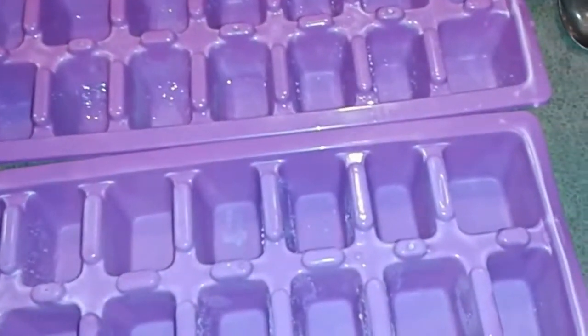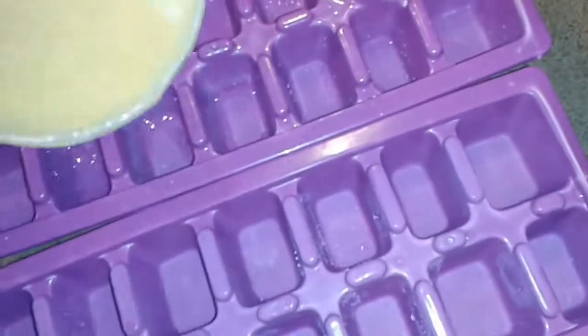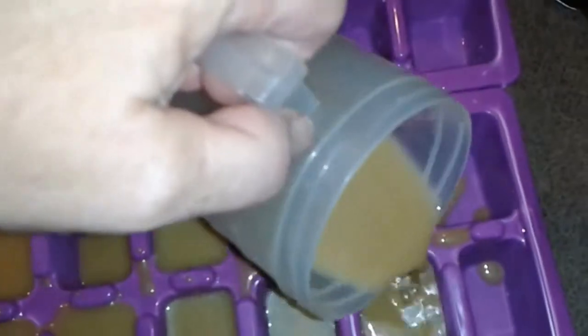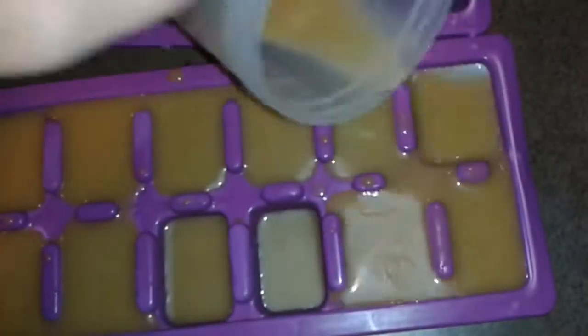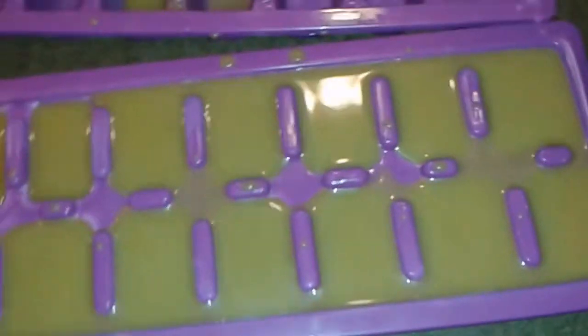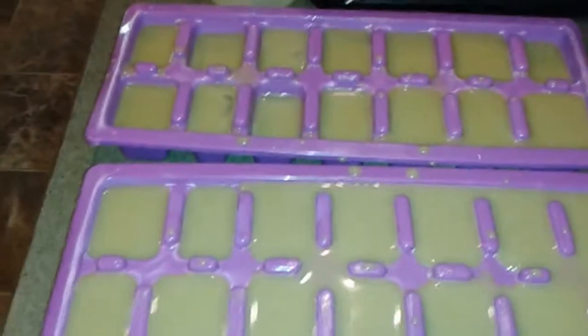I measured it and it turned out to be five cups exactly of pea pod soup. I thought it would be cool to take some ice cube trays and pour some of this pea soup into them. I love to make crock pot stews, and I could take some of these pea cubes, toss them in, and it would make a nice flavor for our soups. So I'm filling two trays of pea pod soup.